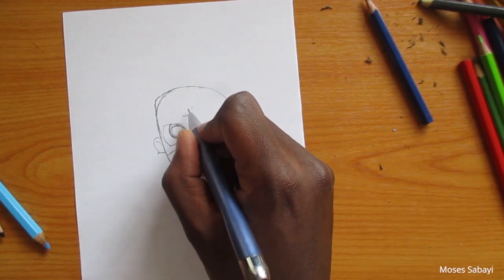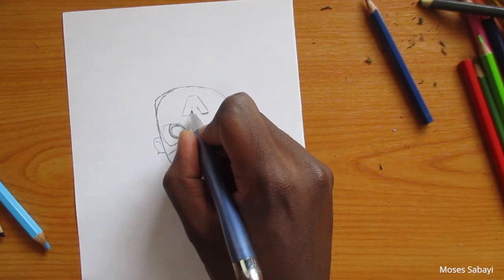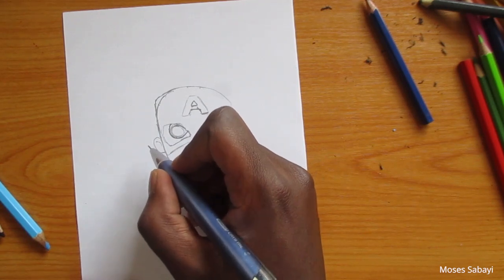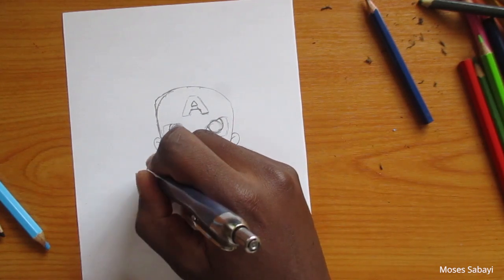Also, on his mask there is a letter A, which I think stands for America. Then from there we're going to draw his hand.